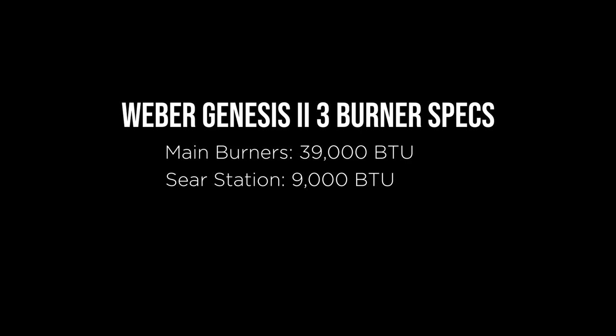Checking out the specs of the three-burner Genesis, we have 39,000 BTUs from the main burners. The sear station adds another 9,000 BTUs, and we're looking at a cooking area of 660 square inches.